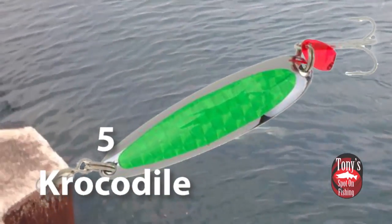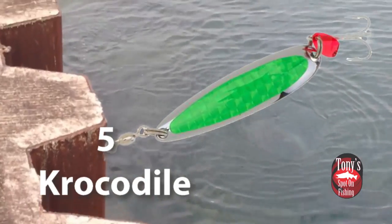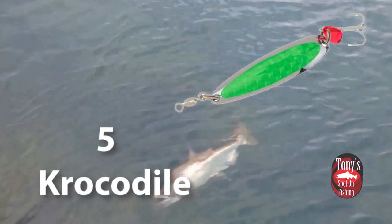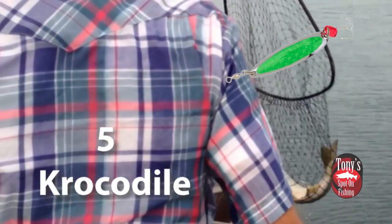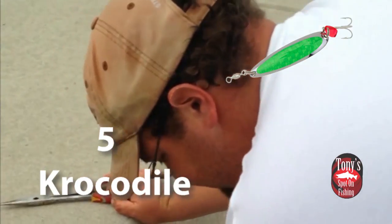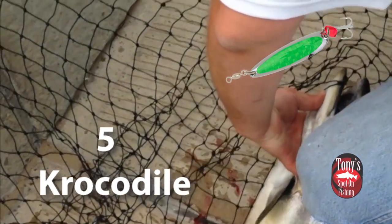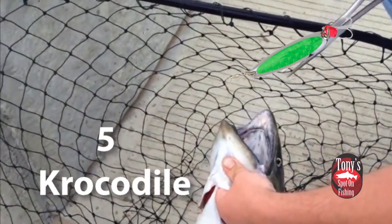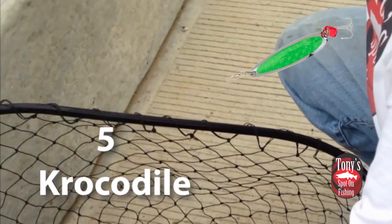The crocodile spoon. Now this is a unique spoon — it's probably the longest one we are going to talk about. It's three-quarters of an ounce but very long, and it very much imitates an alewife nicely, a full-size alewife. It has a built-in swivel, so we do not need to put a ball-bearing snap swivel on this spoon. We can just tie this one direct — this is the only spoon we are discussing that we can tie direct because of that swivel attached by the manufacturer. This spoon is going to ride a little higher in the water column; it tends to rise quite a bit. So a lot of times, if we're seeing kings up more so in the water column, this is a spoon that I will grab.